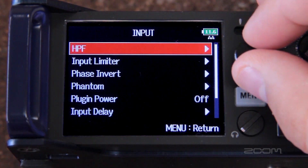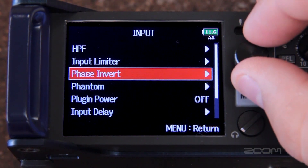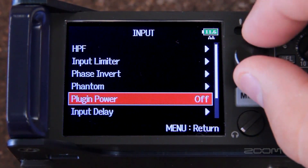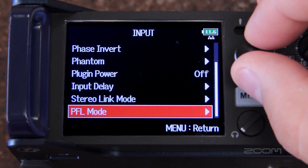Within the input window you can set up your high pass filter, input limiter, invert your phase, or set phantom power to tracks. There is also an option for plug-in power, input delay, stereo link mode, and pre and post fader settings.